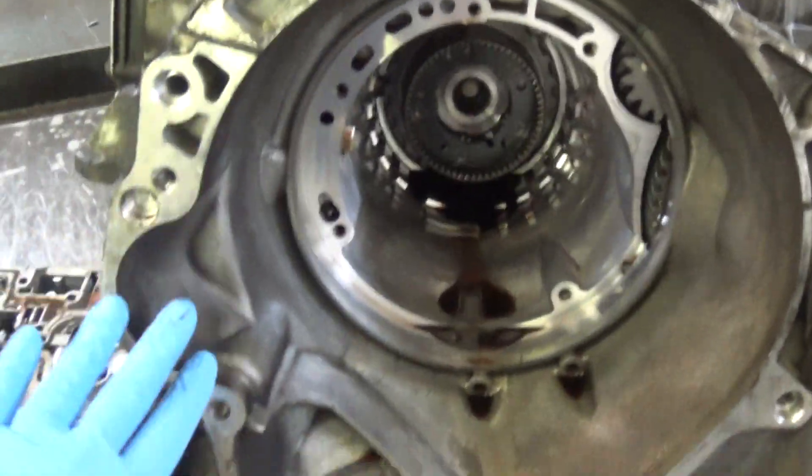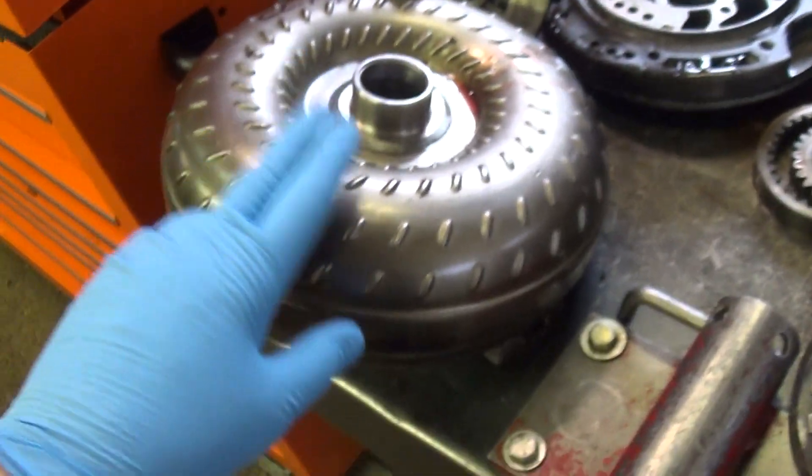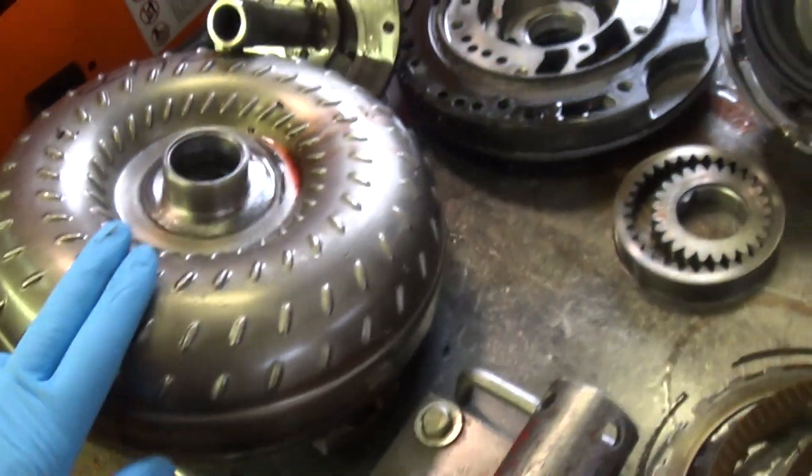This surface bolts up against the back of your engine, and the clutch in this has come apart, it's stopped up your filter, and it's starved for fluid.